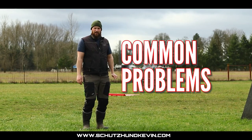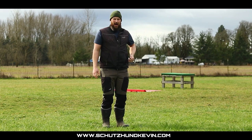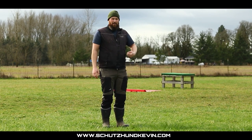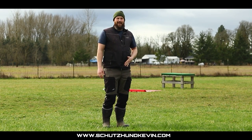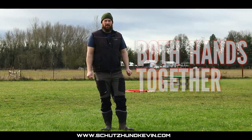A very common problem is where reward placement comes from. They come to that front, you say yes, then reach into the pocket and pay them — over time they're going to start cheating to that pocket. It's important that when you mark, both hands come back together to pay them in position.